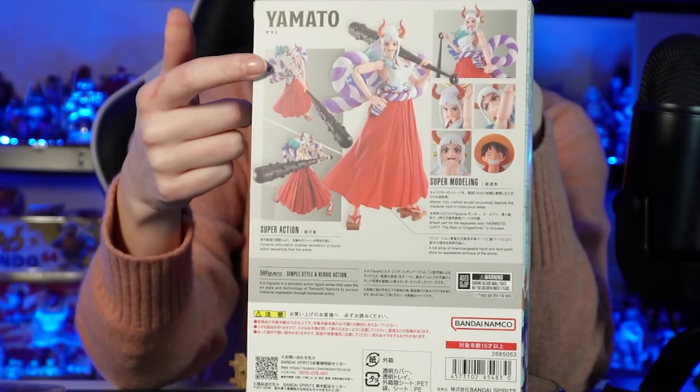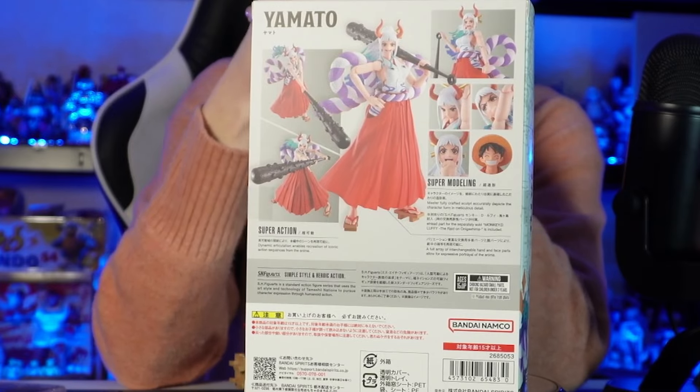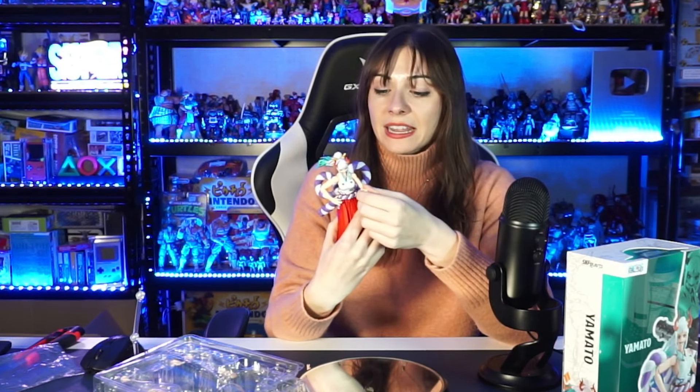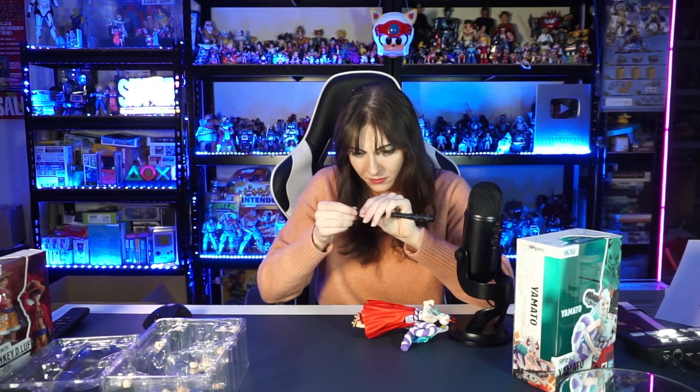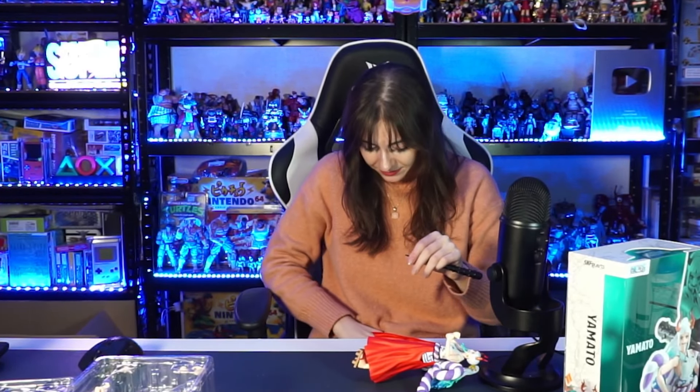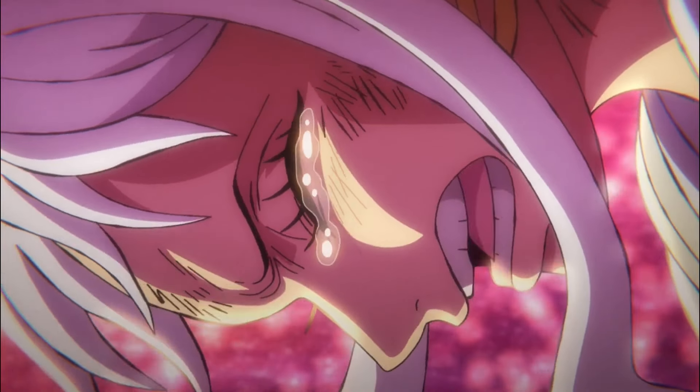So the first look is this stance right here — really good stance. I really like how easy it is to stand up as well. This is Yamato's little stance right here, really good design. The next position I was going to do is where she's holding the mace really tightly, so I have to change her face and hands again. Oh my god. I need to figure this out. Where'd it go? Yamato, why? You were so good. Why are you being so difficult? This is definitely a challenge — a challenging figurine for a character who has one of the best designs.